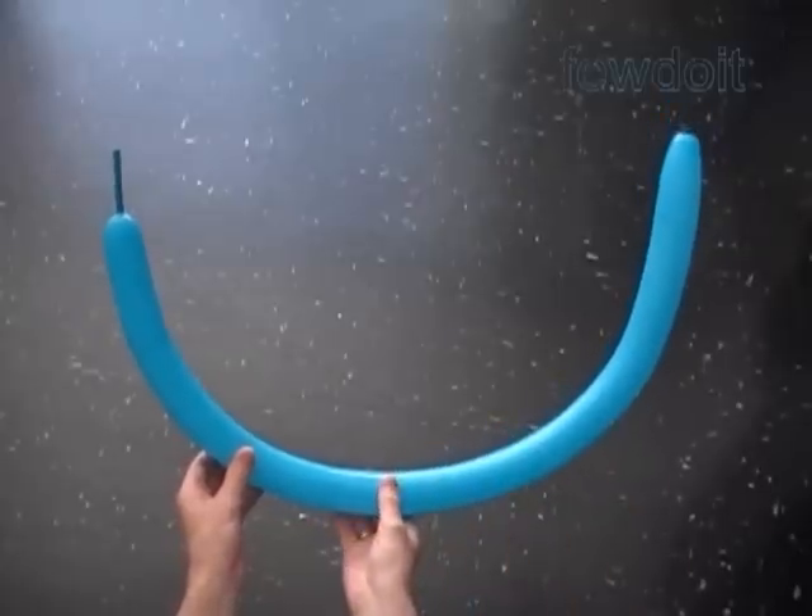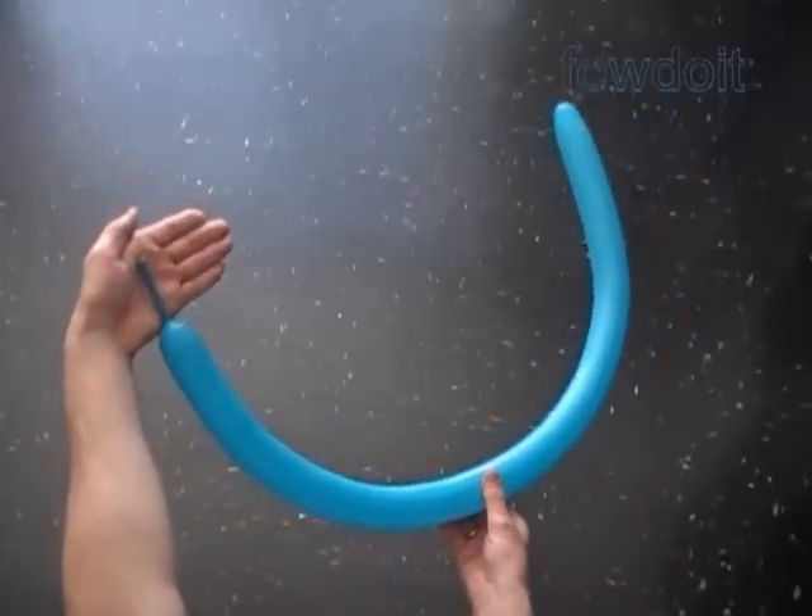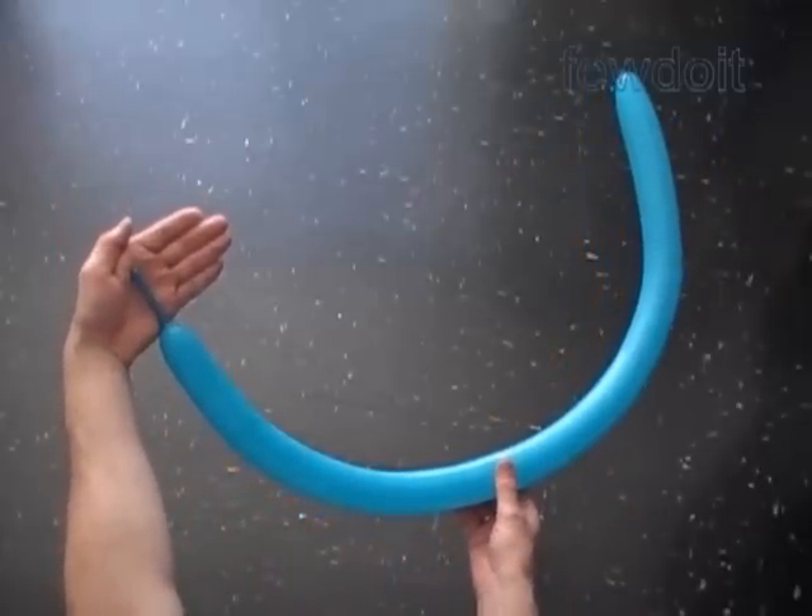Hello! Today we are going to make a couple of sculptures. Let's start with a dragonfly.